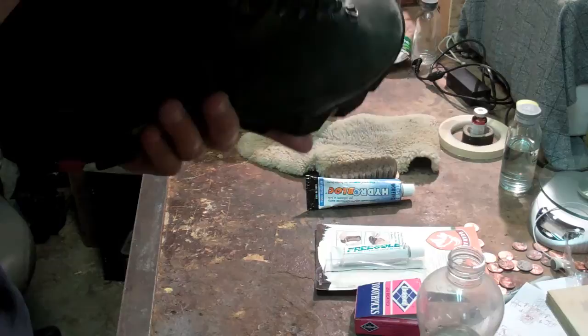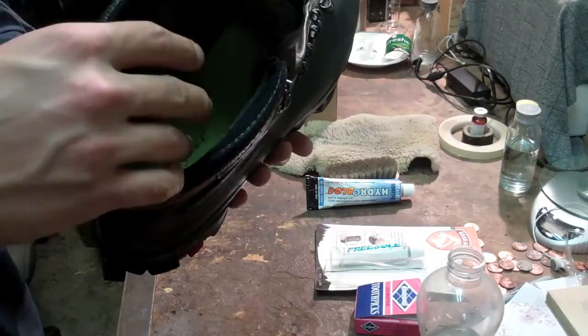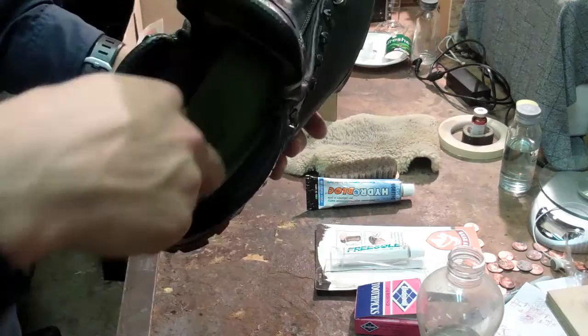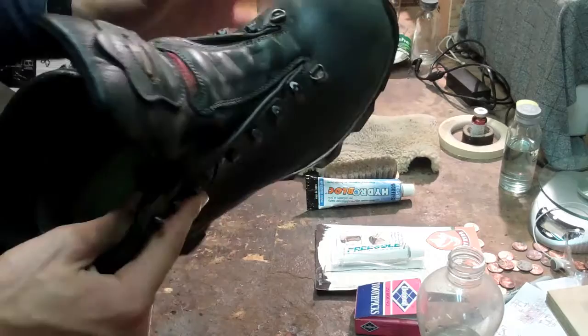I have Superfeet insoles which I find really good. I've only washed the inside of the boots once — after a long time of use I filled them with a Gore-Tex wash, about a quarter cap, and scrubbed the entire inside with a brush. I let them dry for three days out in hot weather but not in direct sun, because drying in the sun can warp things and cause bad cracking. Just let them dry in hot air.